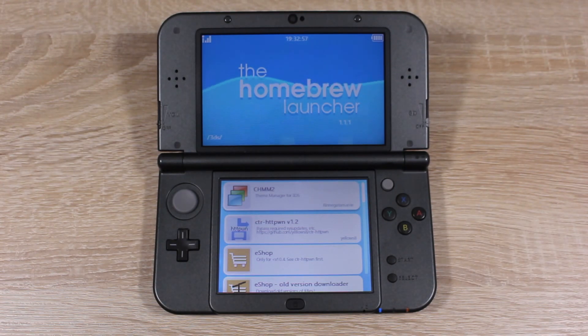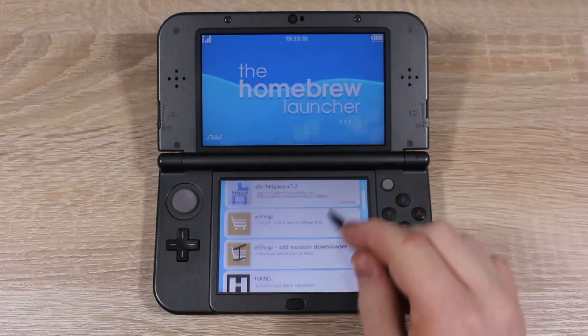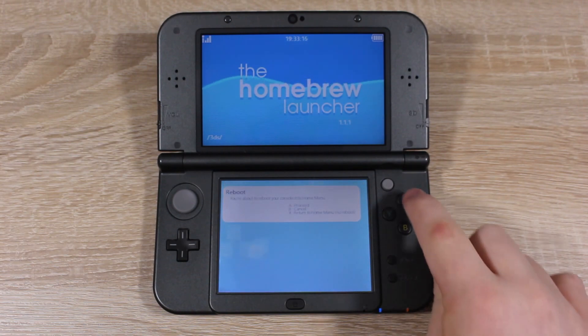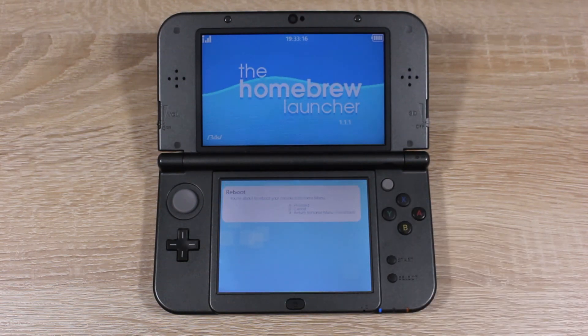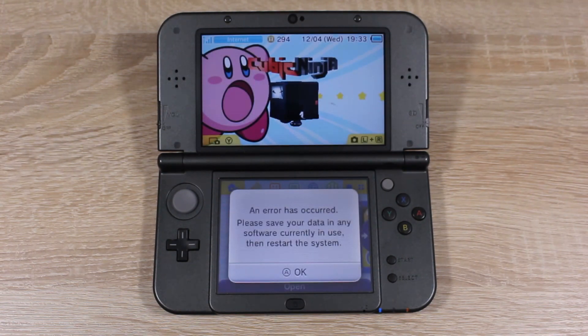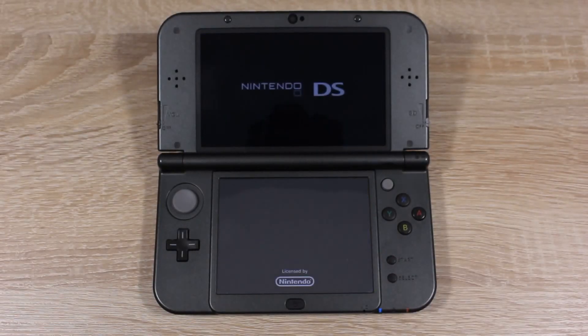I have videos linked below showing you how to get unlimited play coins, custom themes for your home menu, and emulators. To exit the Homebrew Launcher and return to the home menu, press the Start button then press the X button. To open the Homebrew Launcher again, just open Cubic Ninja and go back into the QR code section — you won't have to scan any more QR codes.